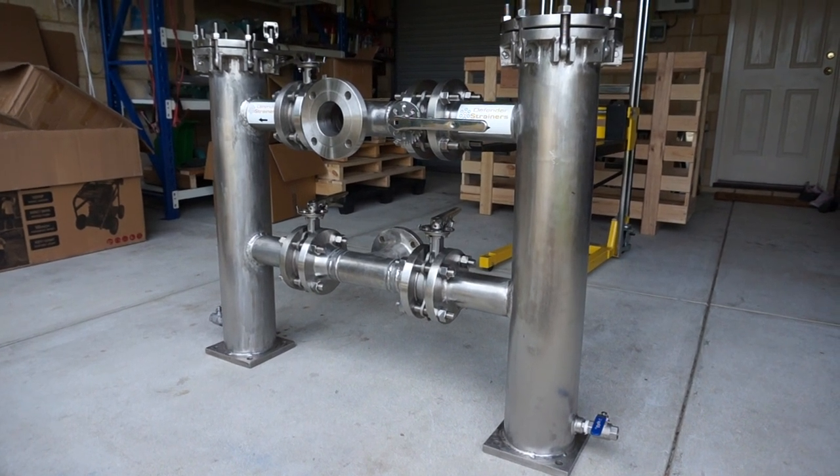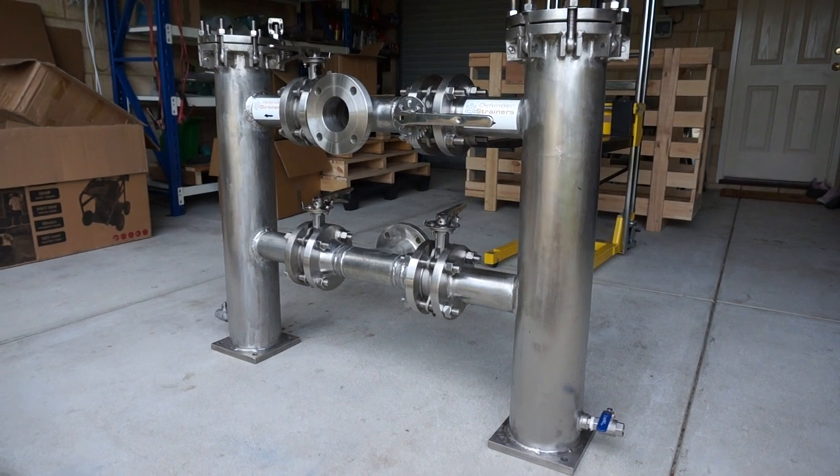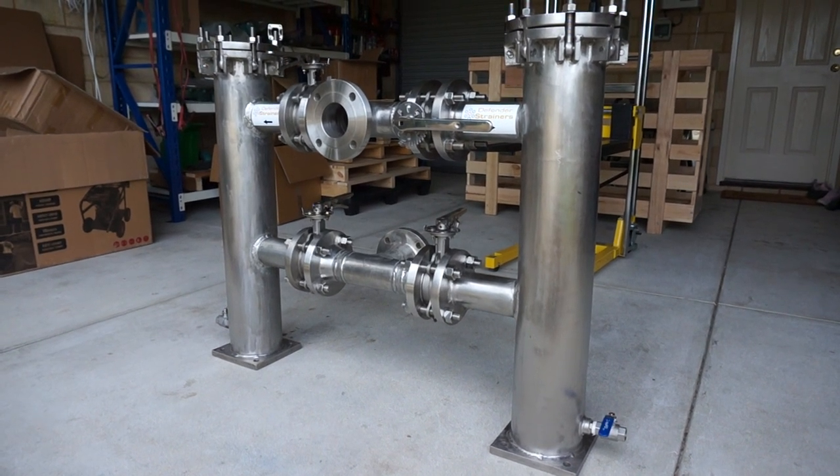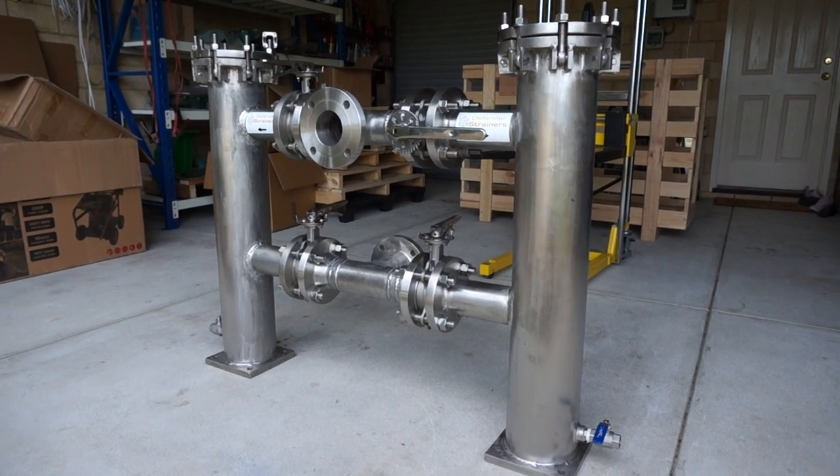This one in particular has ANSI 150 pound flanges, also available in a wide range of flange specs and pressure ratings.